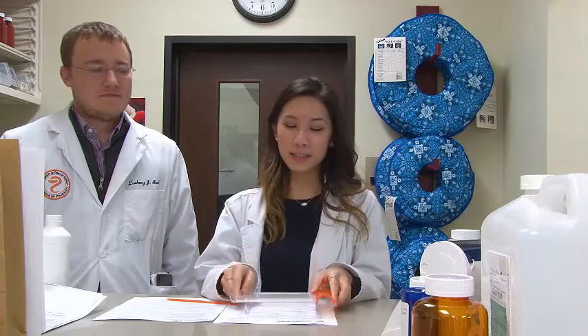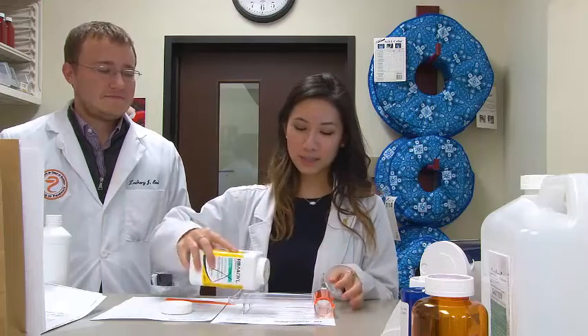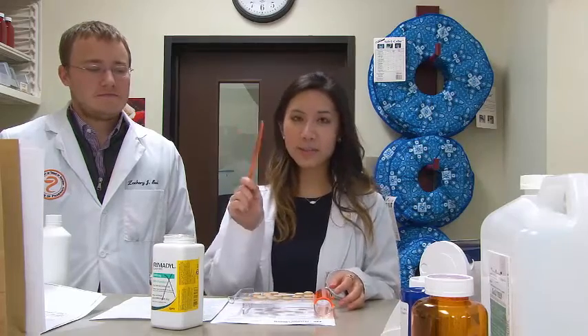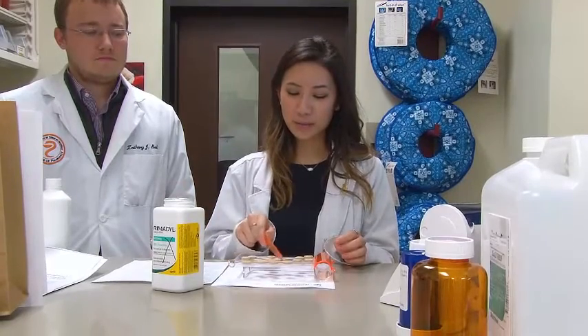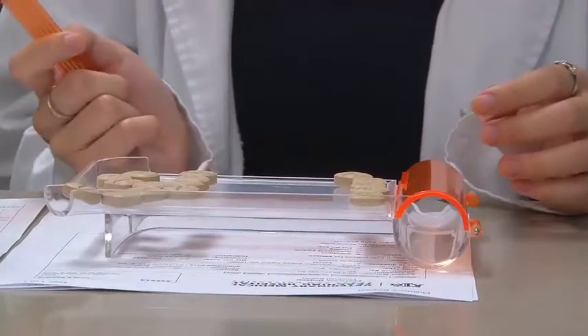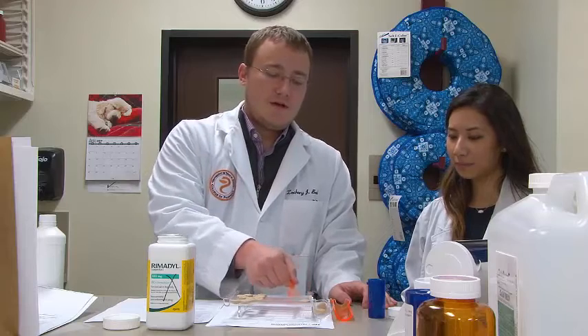Now we're going to actually count the prescription. You'll take your pill counting tray and put it on the counter in front of you, then pour your medications into it. You'll want to take your little spatula and count in groups of five. Since we need five pills to fill our prescription, I'll go ahead and count out five and push the other ones to the side. Now that we have our pills appropriately counted, we're going to get them ready to be dispensed into the vial. The first thing we want to do is open our channel lid and scoop our five pills into it.